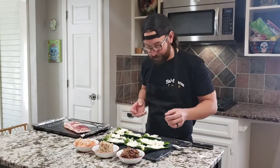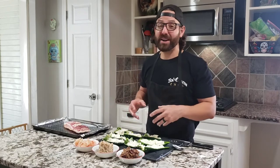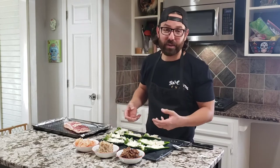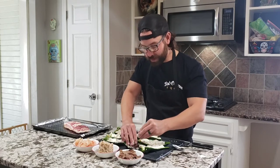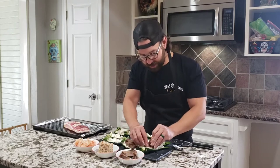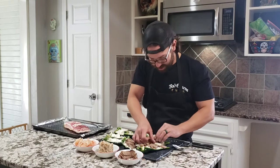Alright, next step. We've got eight total — I went with four peppers and two pounds of cream cheese. Keep in mind, this is perfect if you've got a party because you probably can't eat all of this in one sitting. Next we're going to start stuffing with some smoked brisket. If you have some brisket at home, awesome. If not, go to your favorite barbecue place and pick some up. This is ultimate, ultimate Texan, in my opinion.